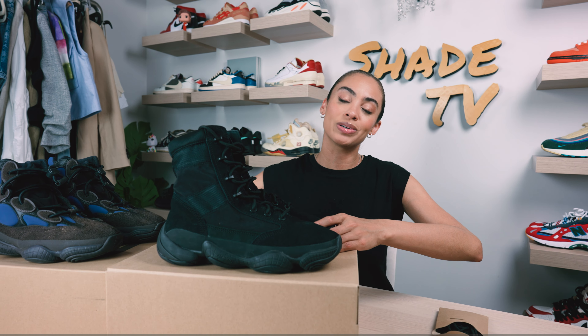That is it for this unboxing and review. If you joined us for the first time, thank you so much. My name is Marissa Hill, this is Shade TV — we'll catch you on the next episode.